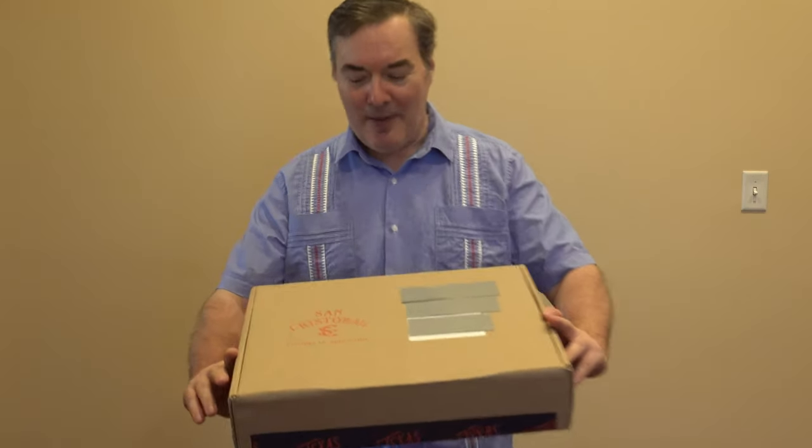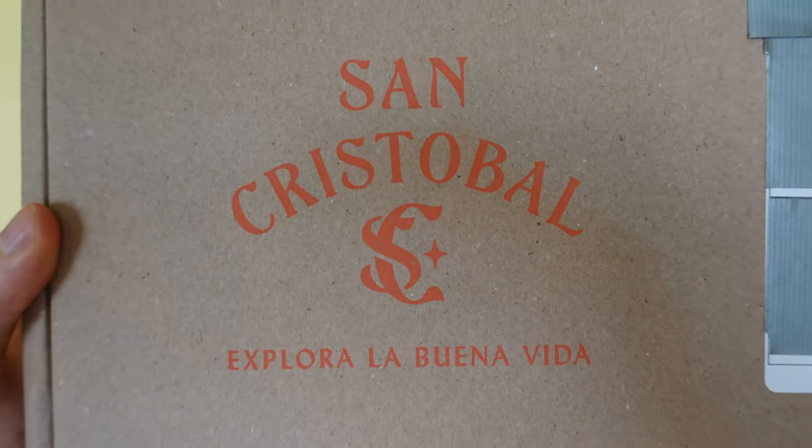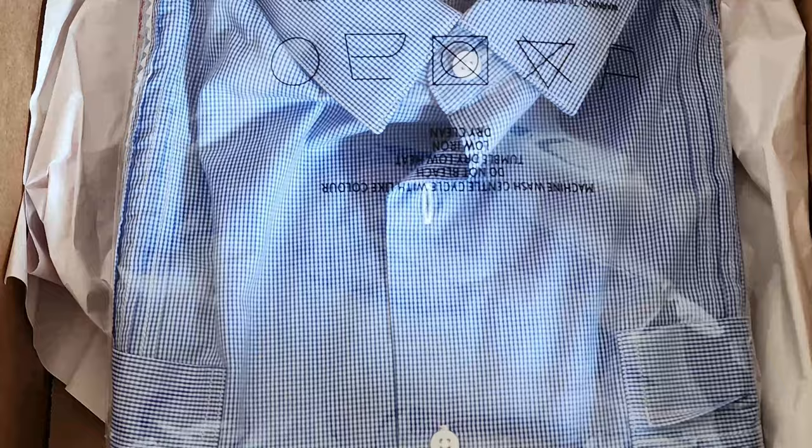So actually I'm already wearing what was in the box. I got one of these super fancy San Cristobal — Explora la Buena Vida. We have Barra shirts here, and this is the Stars and Stripes version.